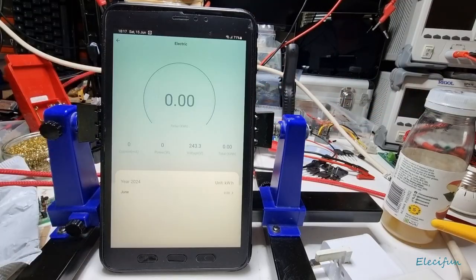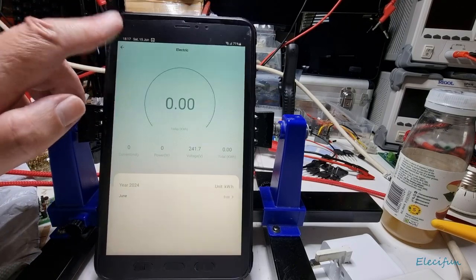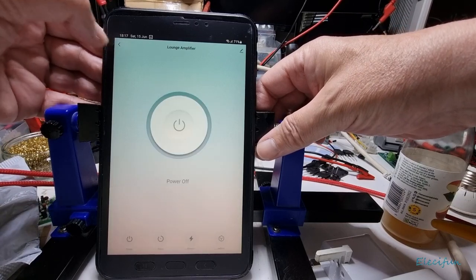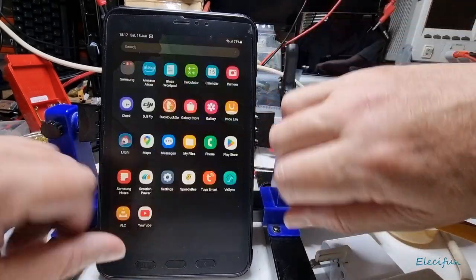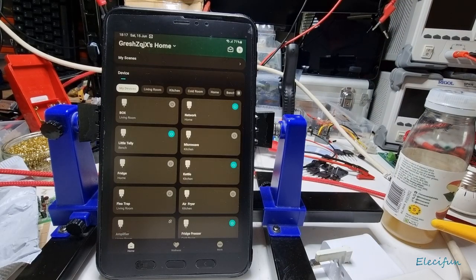There are a couple of caveats with these. The downside is that with a modern smart washing machine, it's not analog — you can't just get it to wake up by the socket coming on. You've actually got to press the software button on the machine itself.